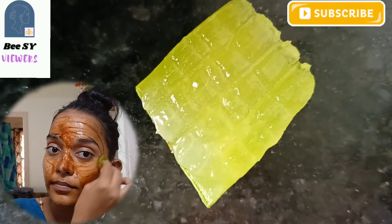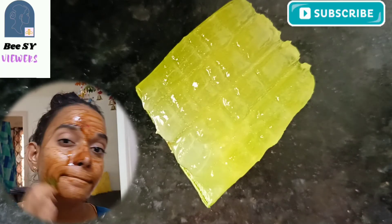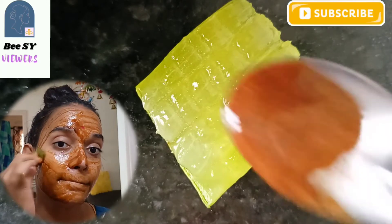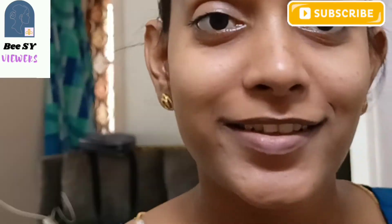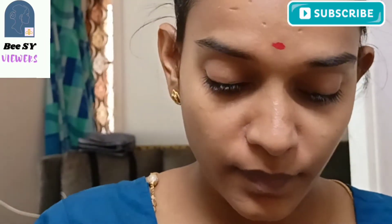You can exfoliate using the paste on your skin. If you want to use a natural aloe vera piece, you can add the aloe vera gel. You can apply it with your hands or use a little cotton. Apply it on the face for about 2-5 minutes.